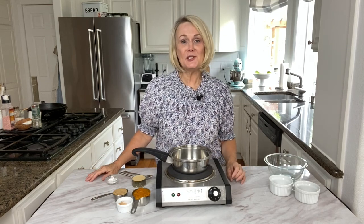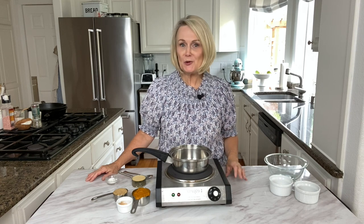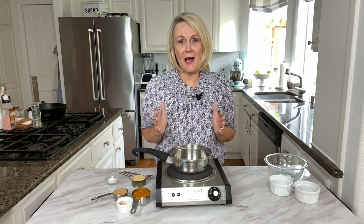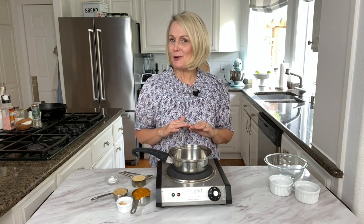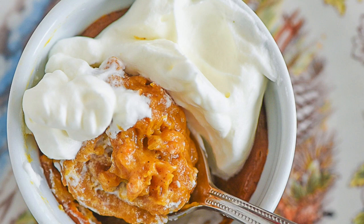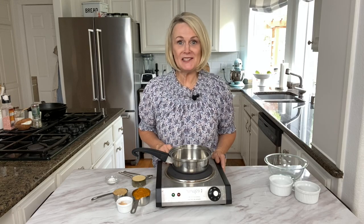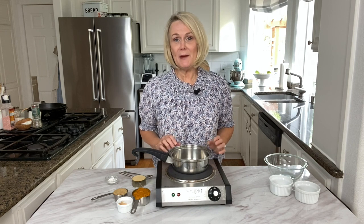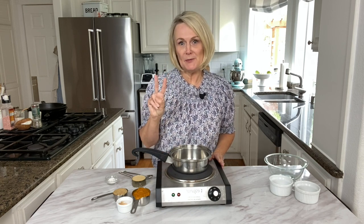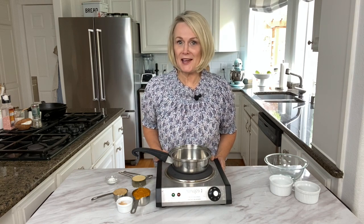Today we are making small batch pumpkin pie. It's the perfect way to enjoy Thanksgiving pumpkin pie without having to make an entire pie. And the best part is there is no crust involved. I'm Leanne from yourhomebasemom.com and today we are making a pie that is easy and delicious, and it's for two people. It is so easy to make — you don't have to wait for Thanksgiving to enjoy pumpkin pie.